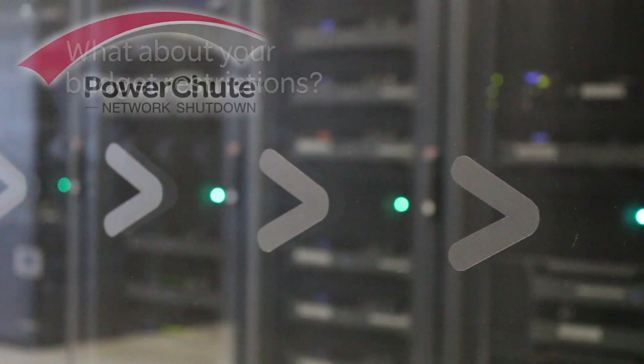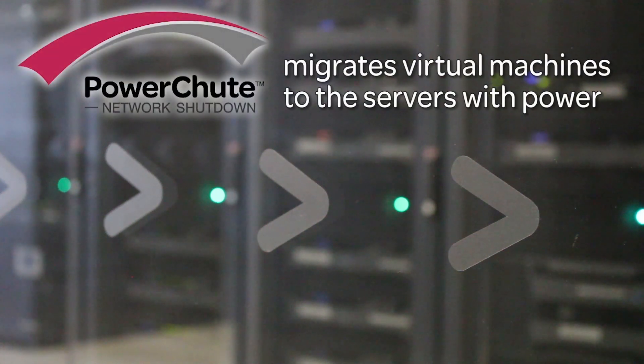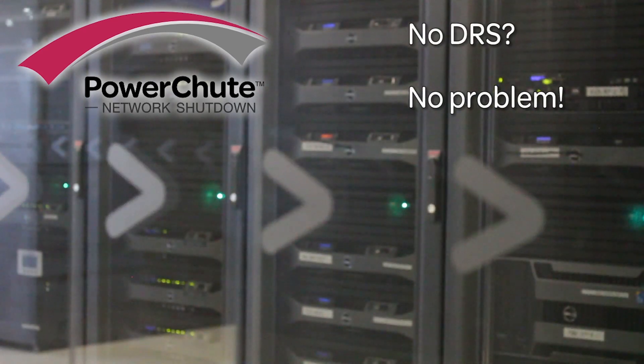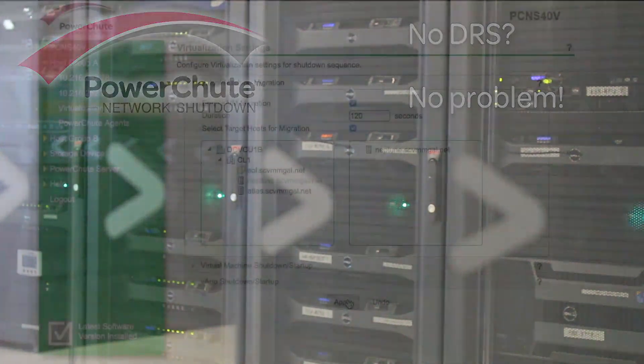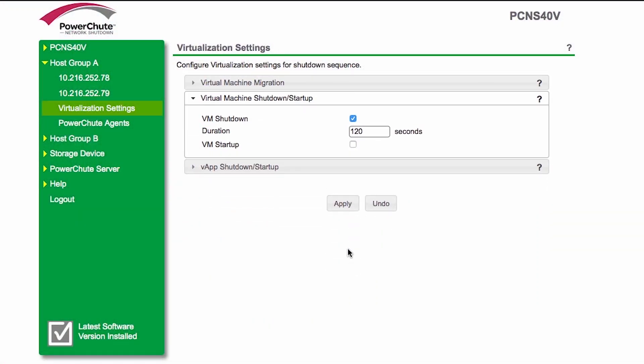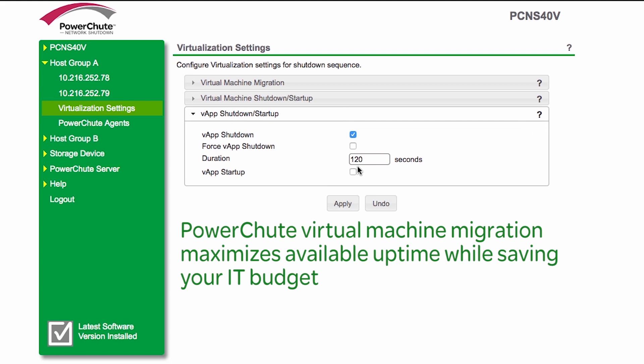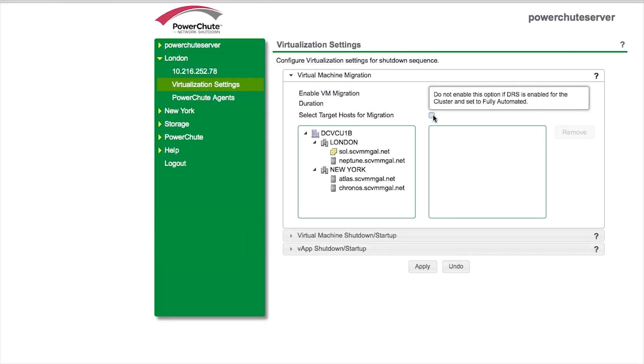What about your budget restrictions? PowerShoot Network Shutdown can migrate virtual machines to hosts not impacted by a power outage without leveraging VMware's Distributed Resource Scheduler, or DRS technology. This means that even with a standard VMware license, you can benefit from virtual machine migration and maximize uptime while saving some of your valuable IT budget.